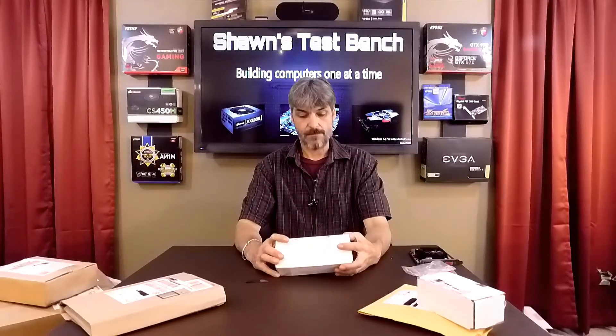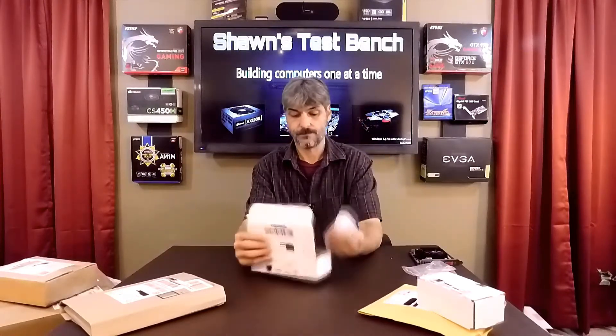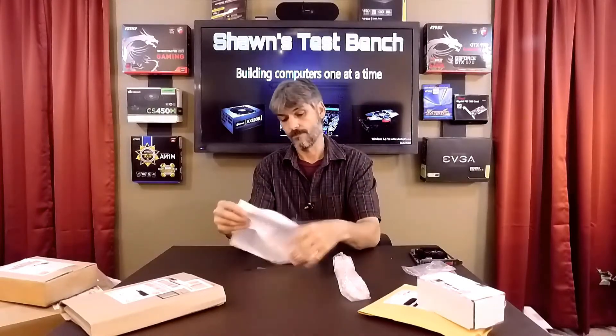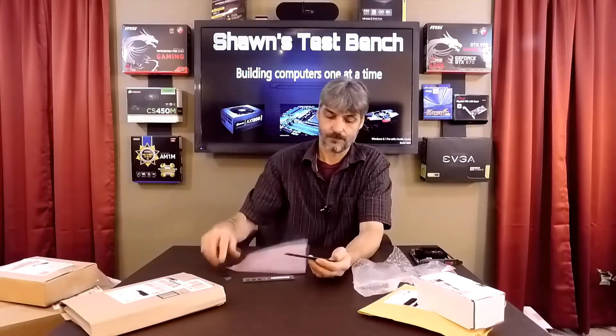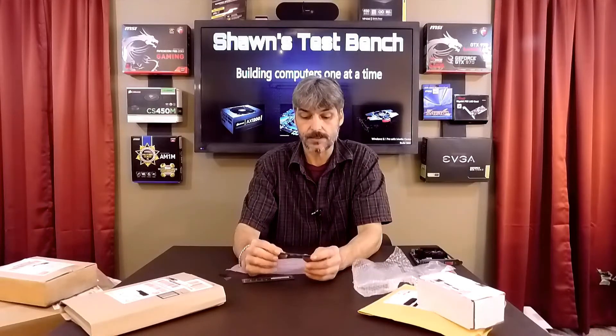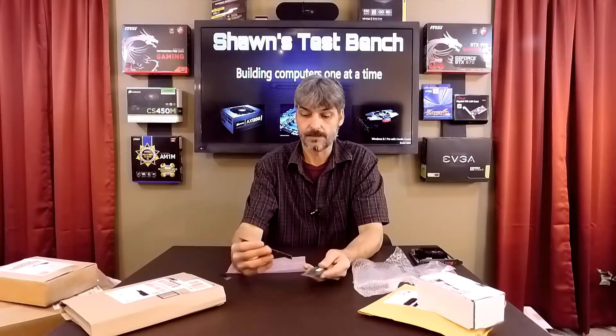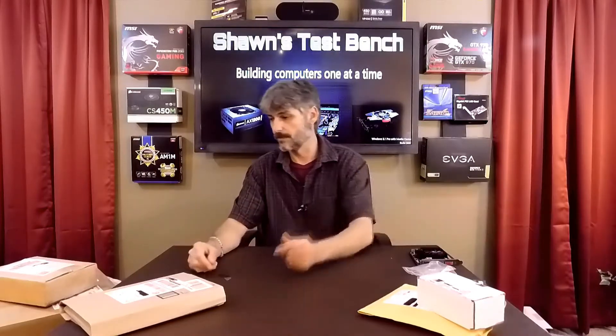This is from Nampa, Idaho. These are two sticks of 4 gigabyte Micron DDR3 1600 memory modules — so that's 8 gigabytes total for the Red Crossfire. Eight gigabytes is pretty much standard for a desktop nowadays, unless you need more for certain applications.